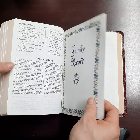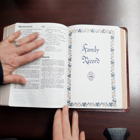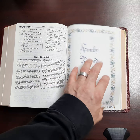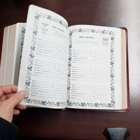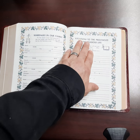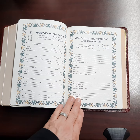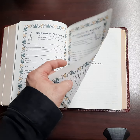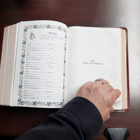I want to go ahead and get to the middle here, because that is where the family records section in this Bible is. Right after Malachi, you get family records — you get our family tree, our marriage, our children, marriages in our family, vocations to the priesthood and religious life. So you have that in here if anybody becomes a priest or a deacon or something, and then you have deaths right here. And then you get into the New Testament.